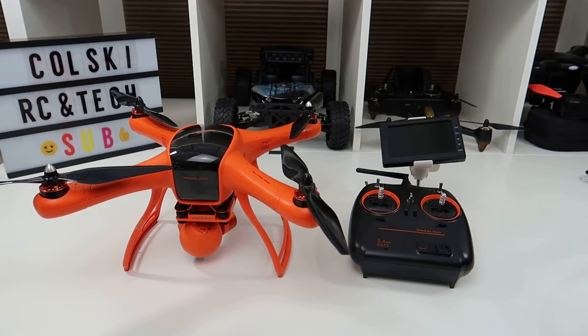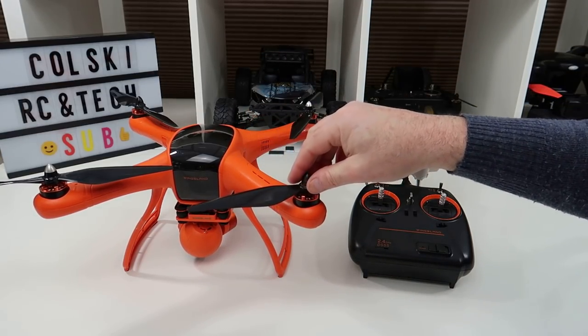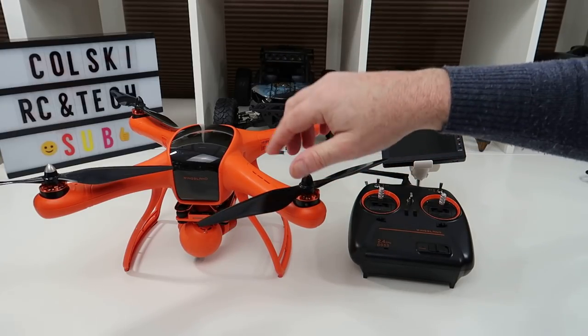Hi, welcome back to Kulski Drones. Apologies for my voice — I've got a cold, as you'll probably be able to tell. I've got a conclusion for the Wingsland, so I'll explain what's happened.